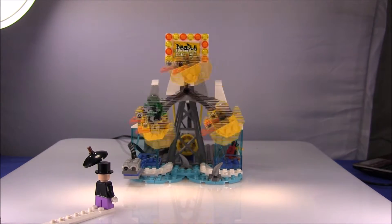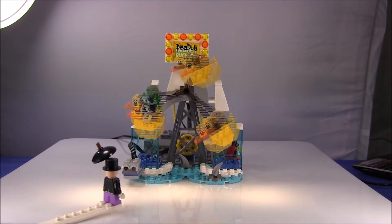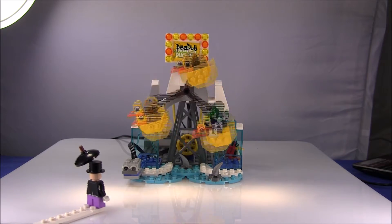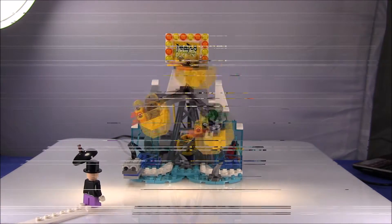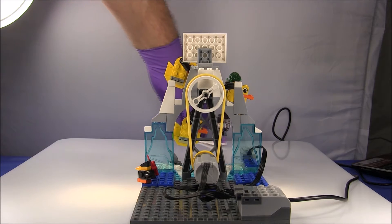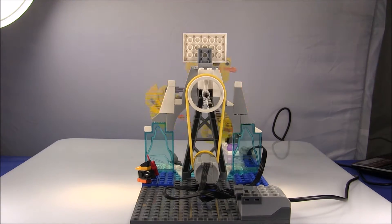You can see that the motor speed changes depending on how close the penguin is. We have a distance sensor there, and the distance sensor controls the speed of the motor and therefore the revolution of the ride. So the closer the penguin is, the faster it goes. We thought that would be a nice little added touch so that the penguin can affect the ride as the character rides in the bucket.